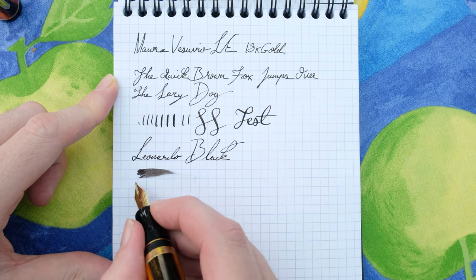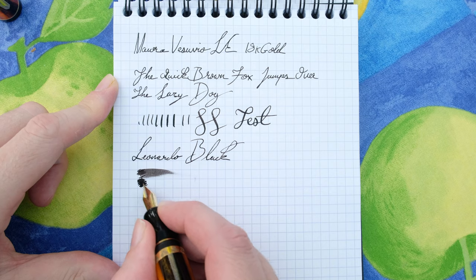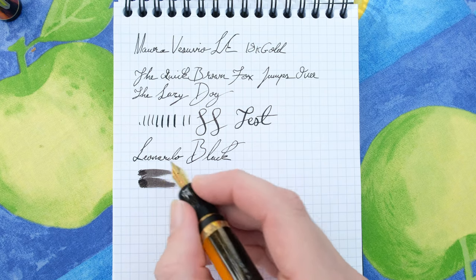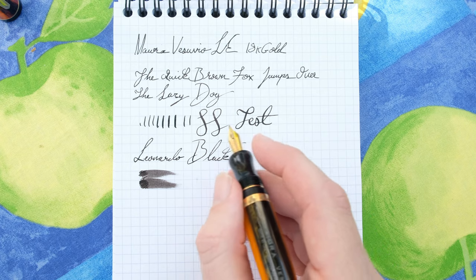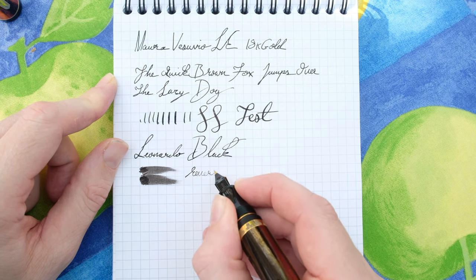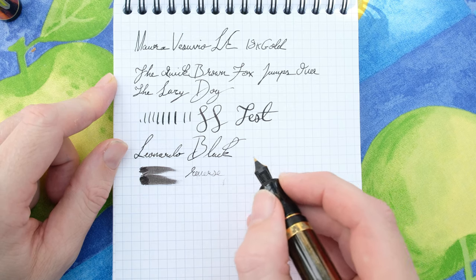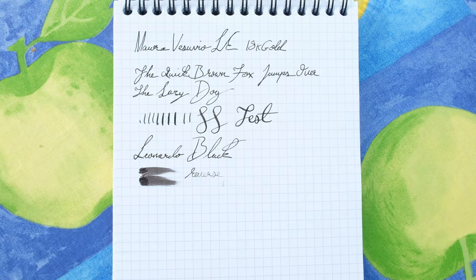That's one pass — as you can see it's pretty wet. Two passes, about the same. As the ink dries you can still see the character of this extra fine nib — absolutely glorious. Reverse writing is possible but will start running out, though it is actually very smooth. That is the writing test in a nutshell.